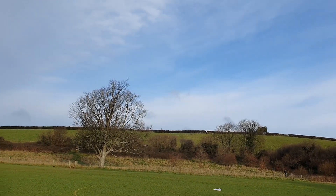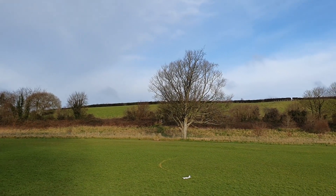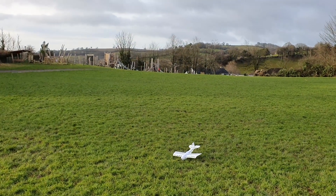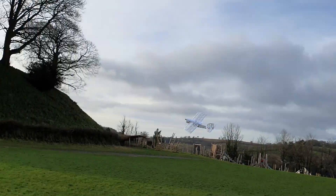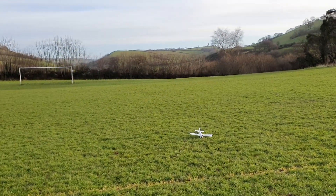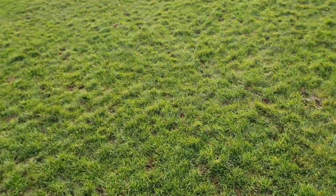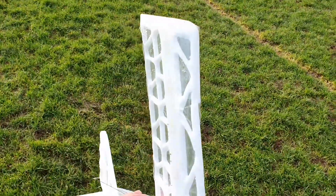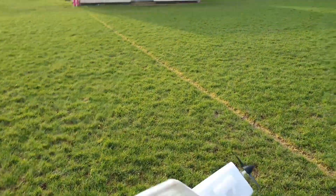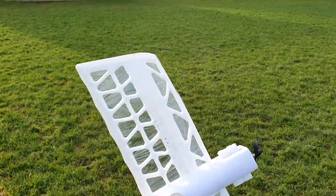I'm starting to get the hang of it now. Spoke too soon. I've just noticed the wing is malformed. Well, I think that's a good proof of flight. I need to reinforce this with something - maybe I'll put it back in the air. It's already actually feeling like more work than it's really worth. We shall see.